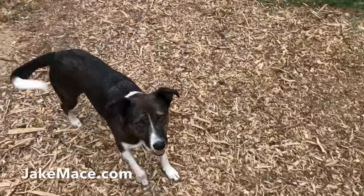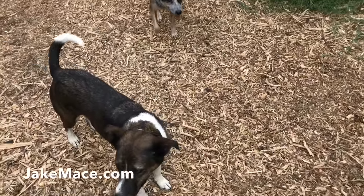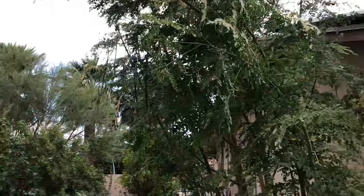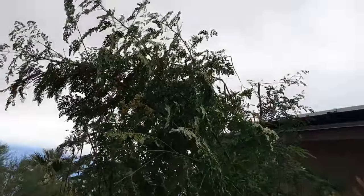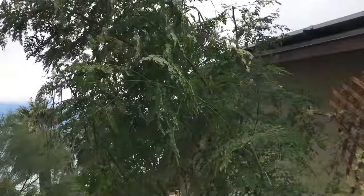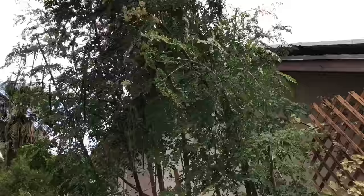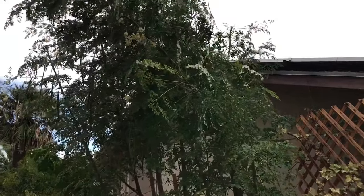It's been super windy the last few hours and our moringa trees — brand new, about 10 months old — were like 15 feet tall above the house. They were leaning so much I had to come out here at like 5 in the morning and hold them back from breaking in the wind, like Hercules.